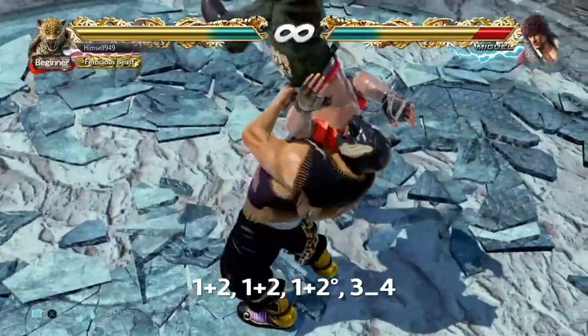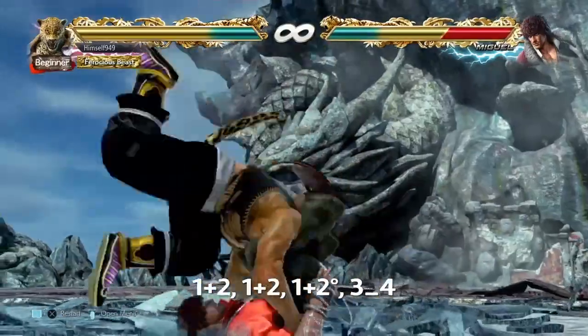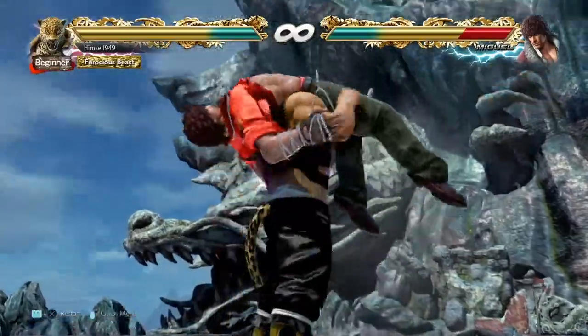Next step is Stretch Bomb. The way to do this is to hit 1+2 three times, but you want to hold it down on the third. After that, hit 3 or 4. Just like DDT, 3 gives you a 1-break and 4 gives you a 2-break.